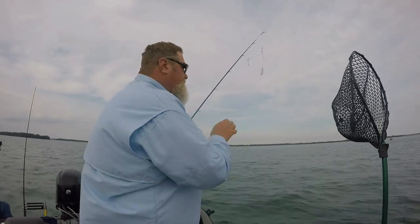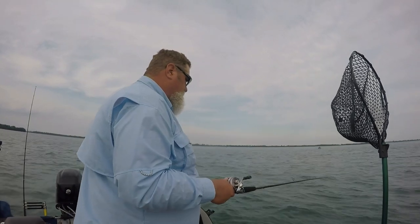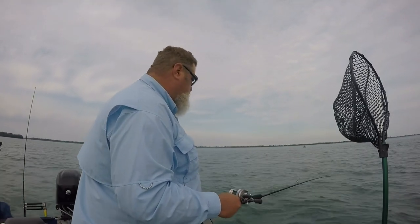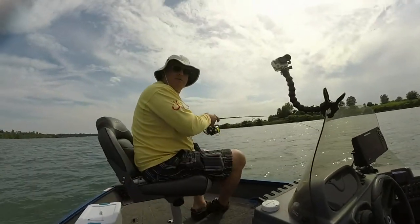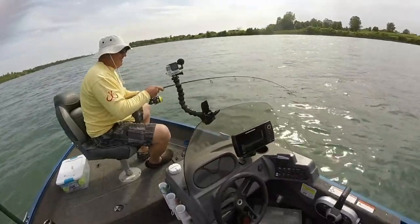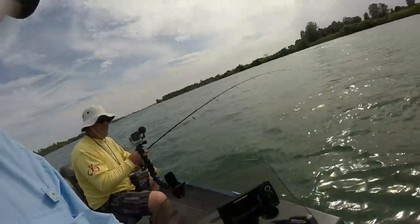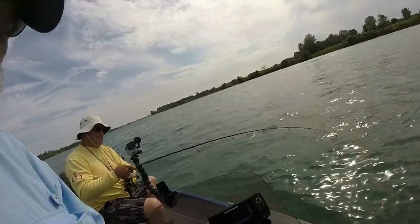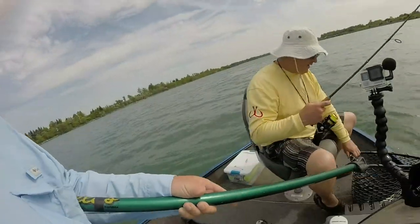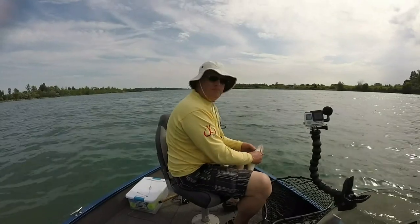I'm going to stick with that two-and-a-half ounce because that seemed to work well on the last pass. The number five blade seemed to work better than the number four blade. I'm on bottom, got my line coming off at a nice 45-degree angle. This river holds a resident population of walleye — they pretty much stay here all summer. Big fish are pretty hard to come by this time of year, but you have the river all to yourself.